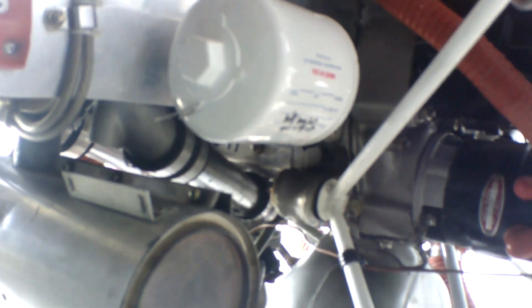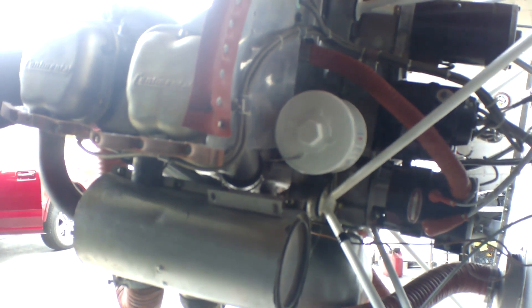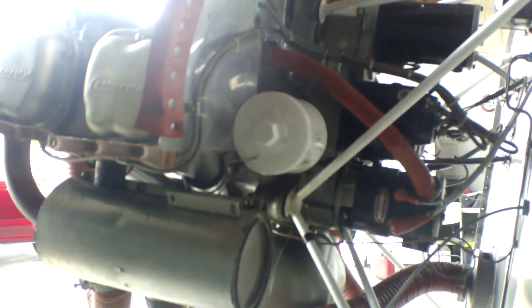Very happy. We changed the oil — did not change the filter — and going through the logs, the oil had only 19 hours on it, which was fine. It looked a little raunchy.